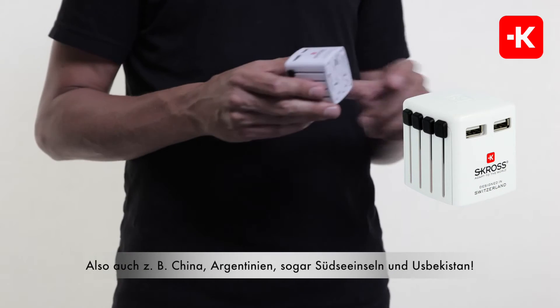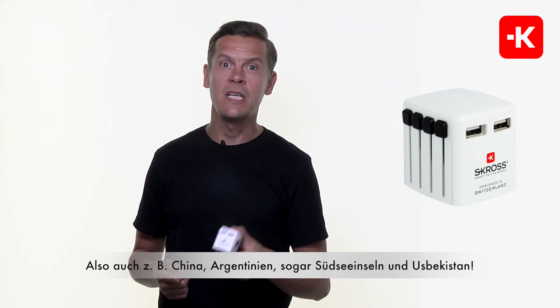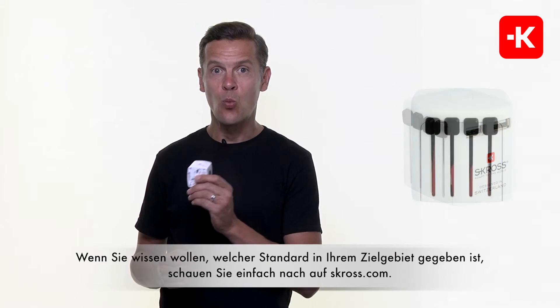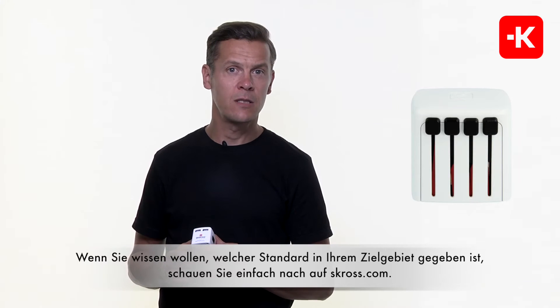So for example, when I say Australia, I also mean China, Argentina, South Sea Islands, even Uzbekistan, and even more. You know what I mean. If you want to get to know exactly which standard is in your destination, just check the gorgeous website at Scross.com.